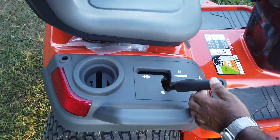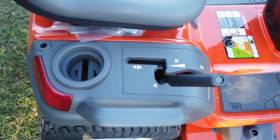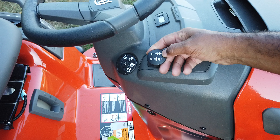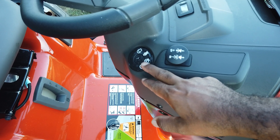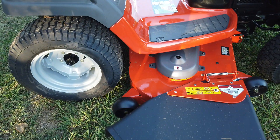Here's your speed control lever, which controls going in forward or reverse. Also, here on this side of the control panel, you have your PTO switch, which engages and disengages the blades. Of course, this is your on and off switch as well. And again, your rubber grass chute is here.